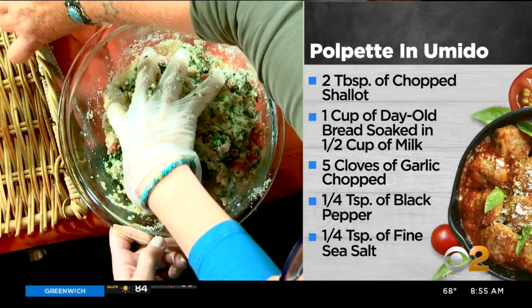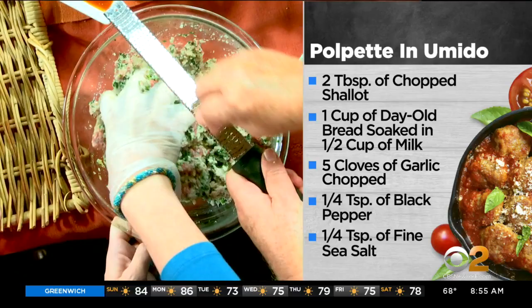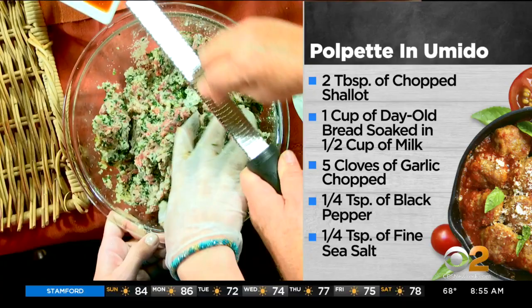Use fresh nutmeg — it's going to give it a lovely flavor. Use a lot of parsley. Parsley is not a decoration; it's actually a flavor.